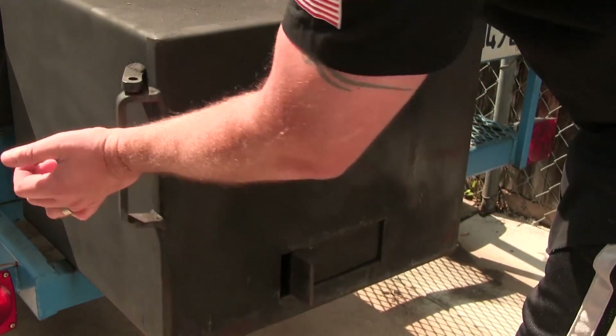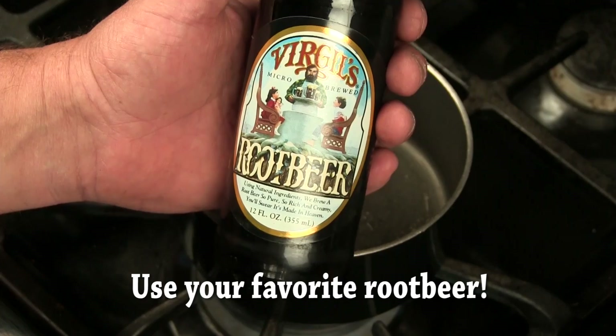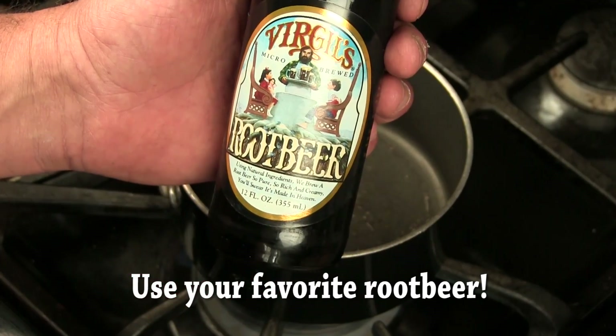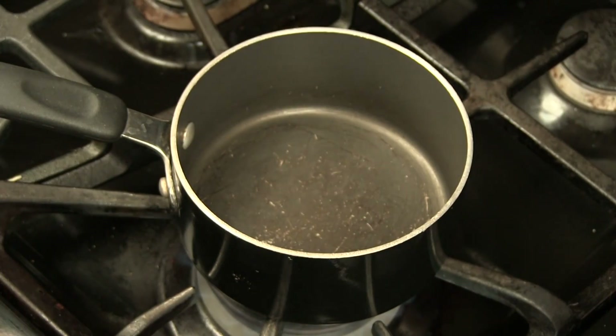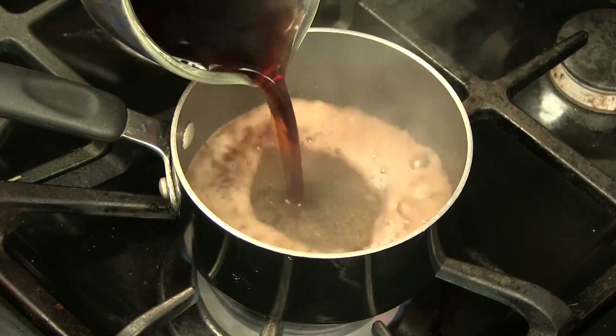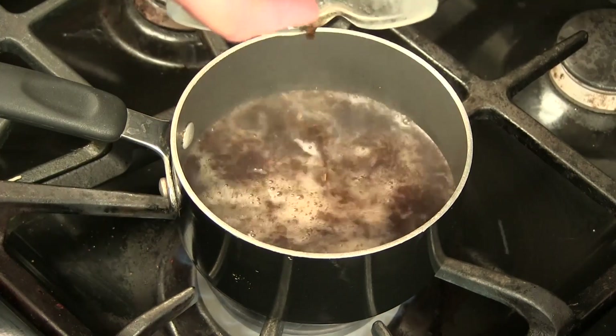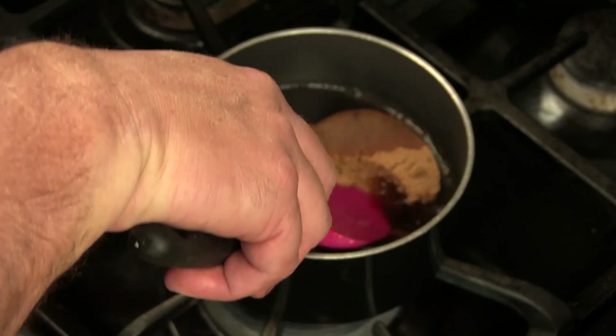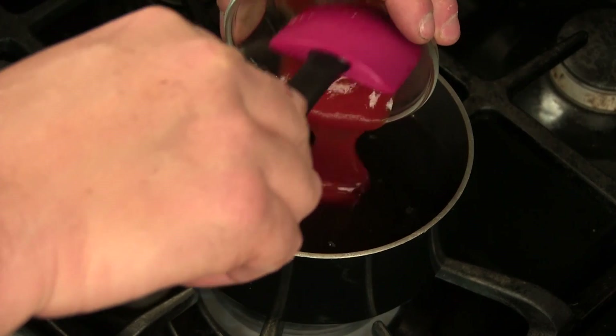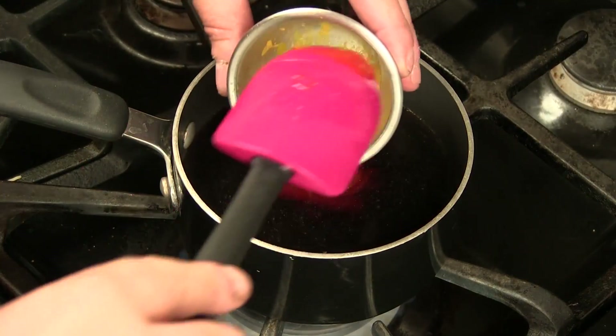For our root beer glaze we're gonna be using Virgil's Micro Brewed Root Beer — this is a really good root beer. We're gonna start out with one cup of root beer, half a cup of brown sugar to really kick up that sweetness, quarter cup of ketchup, and then a tablespoon of mustard.